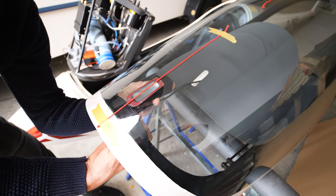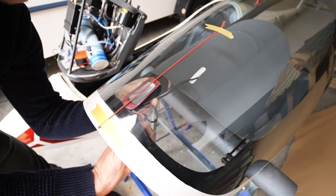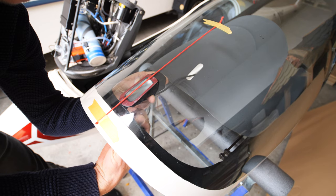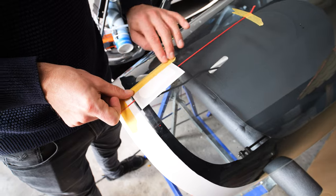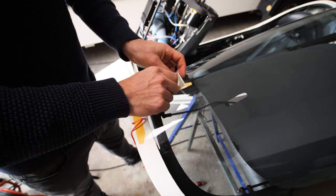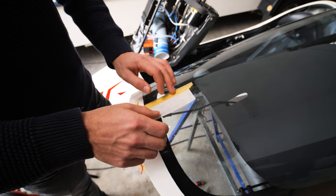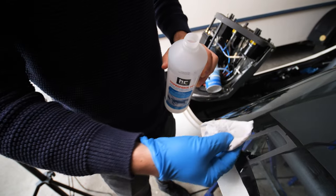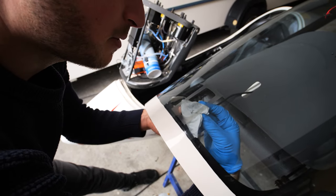Now we check here if the fan flap is blocked by the flasher or not, and then we will mark the position. Let's clean it with isopropanol from the inside, in the area where we will attach the canopy flasher.